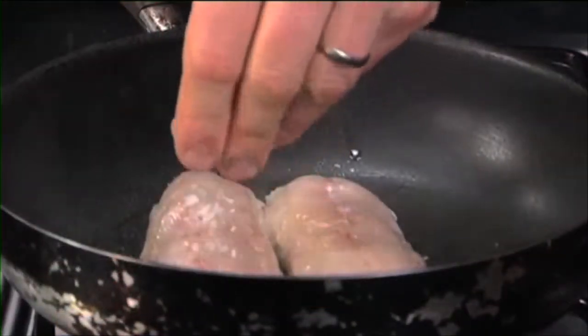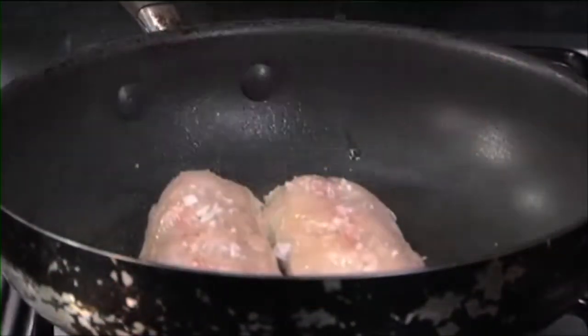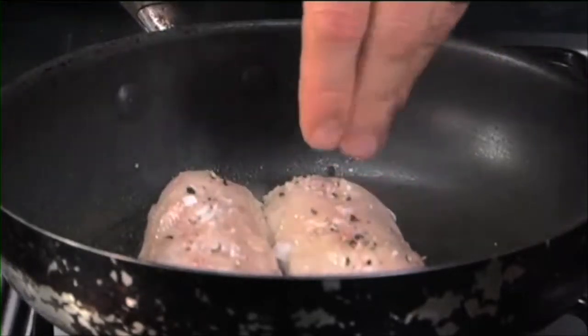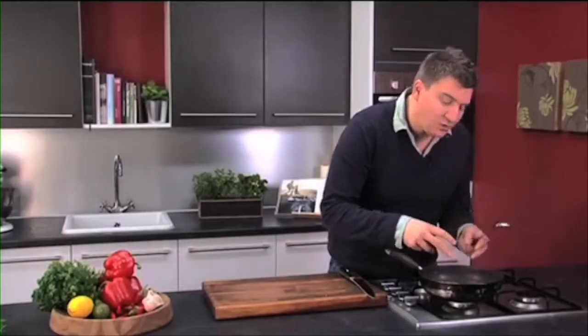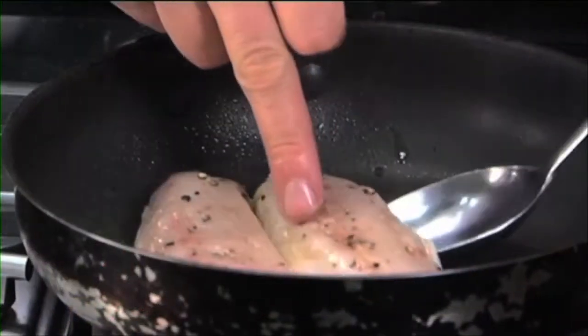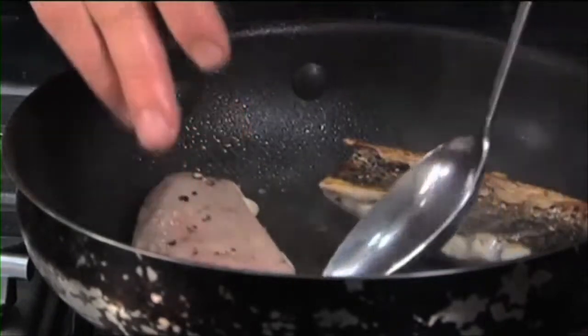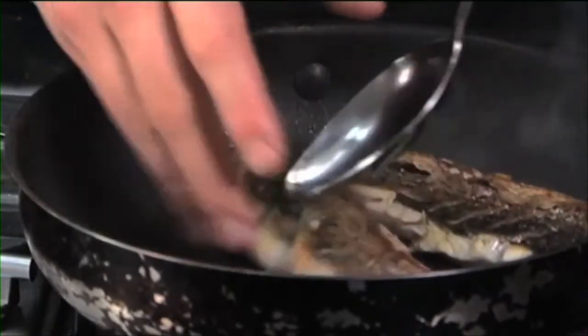While this is skin side down we're going to season the flesh side. Put a bit of sea salt on there — always got to season your food, it's so important. Black pepper on there as well. You can see the white on the edges — that's where the fish is starting to cook. Just using a spoon, carefully flip it over. The skin's crisping up really nicely there, so I'm going to turn the heat down.